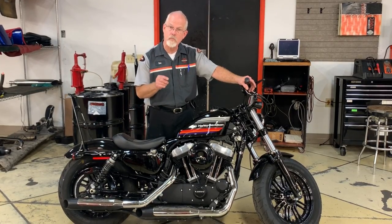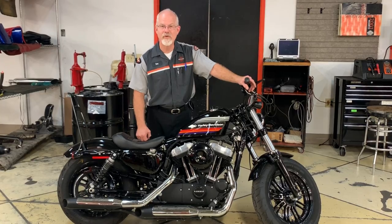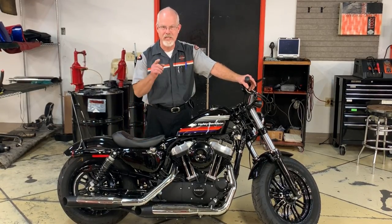Check your service manual for the correct procedure for your year of Harley-Davidson. Thanks again for the email. I'm Doc Harley. We'll see you next week.